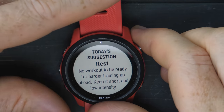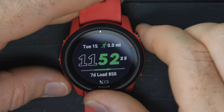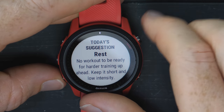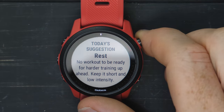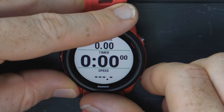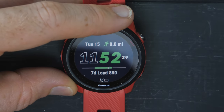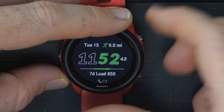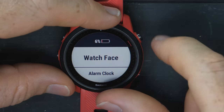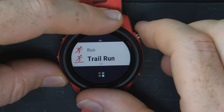The two main new features on the watch are track mode and the daily suggested workout. For track mode, you select 'track run' and can set your lane number — one through nine. You don't actually tell it how long the track is; it figures that out by itself. Garmin recommends doing two to four laps of the track, saving that workout, and the watch uses algorithms to recognize the track's dimensions — straightaway lengths, curve lengths, and the radius of the curves — then saves that track file to memory.